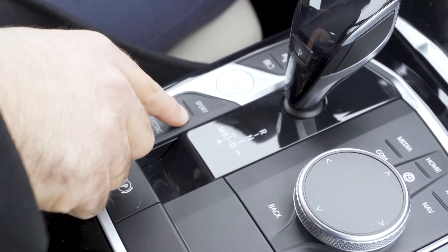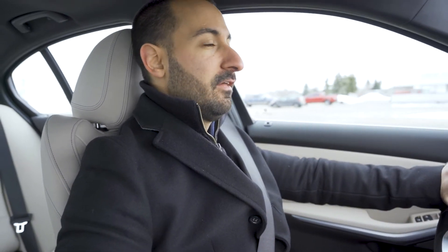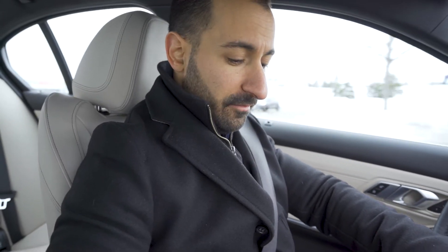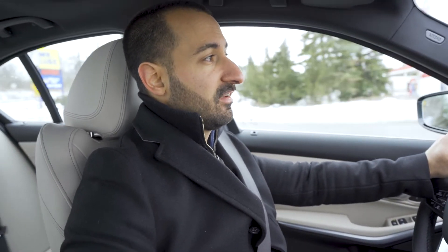If we switch over into the hybrid mode, now we're going to get a combined output between the two — the hybrid engine plus the 2-liter turbo engine that's going to kick in, giving us a little bit more boost and a little bit more power. If that's not enough, we can switch it into sport and all of a sudden we're going to get all the power — that 0 to 60 time of 5.6 seconds and it's going to be super responsive.